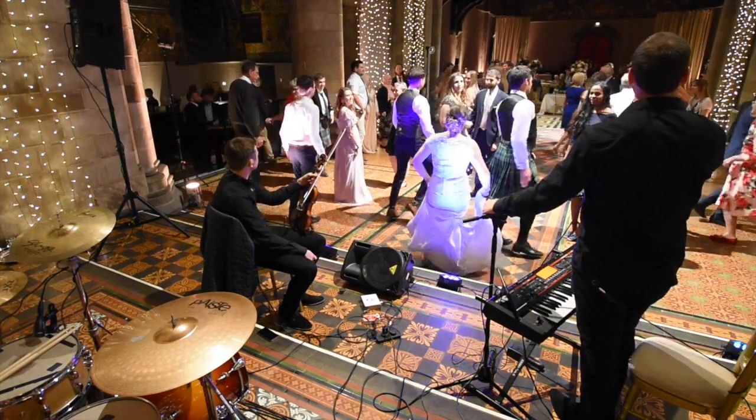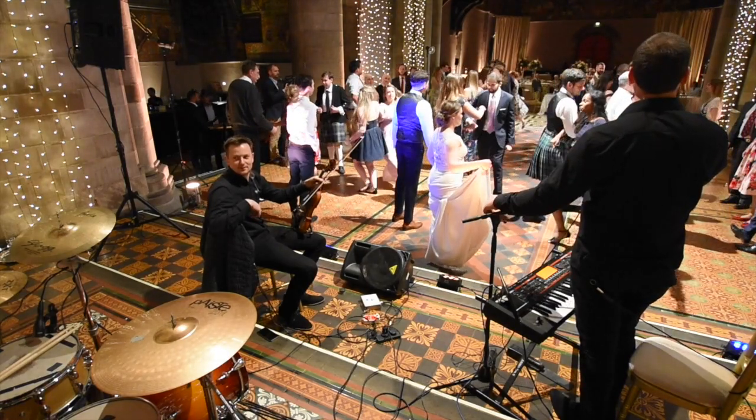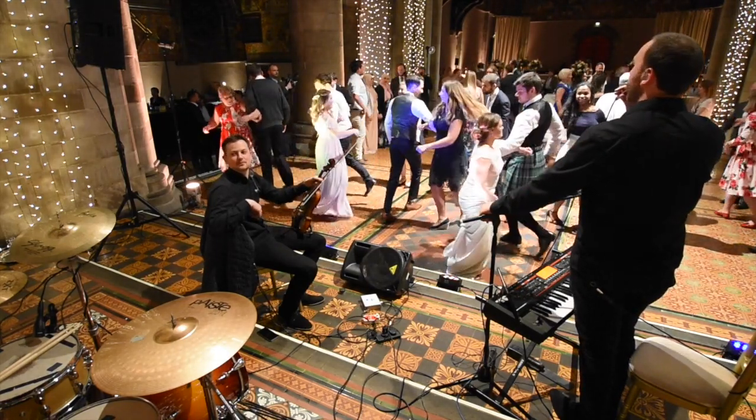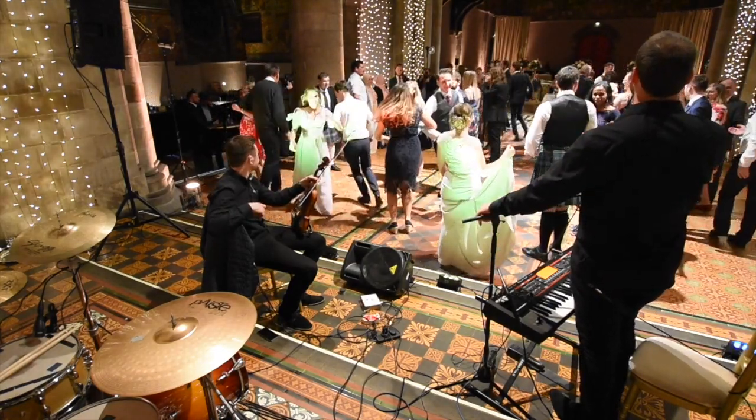Now the person in the middle has all the work to do. They weave right arm with person one, then left arm with person two, doing a figure of eight in between the two people on the outside. So you're now doing a figure of eight. Don't worry, we'll do this all again.